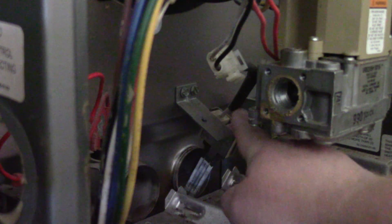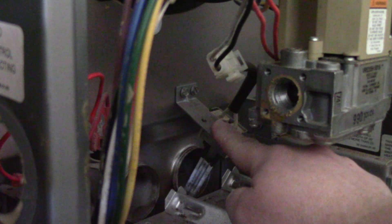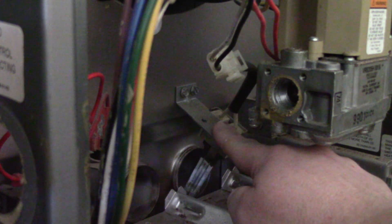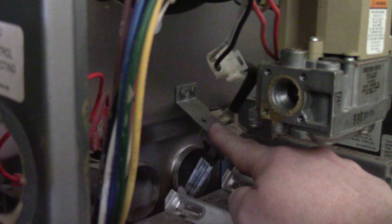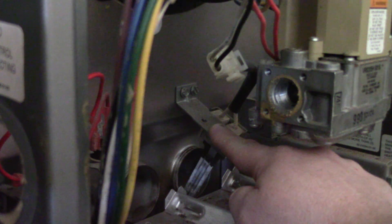So if you go to do any replacement, troubleshooting, or removing, and this has just been energized — they get up to 1200 to 1400 degrees — because it takes a minimum, I think it was 1100 degrees to ignite natural gas.